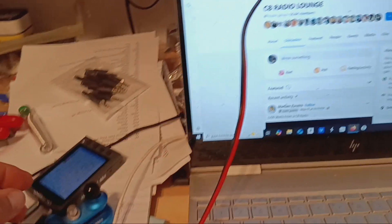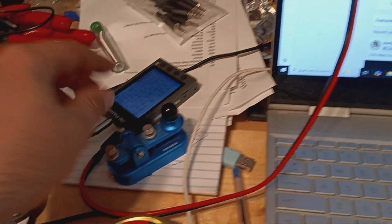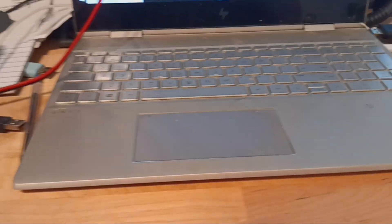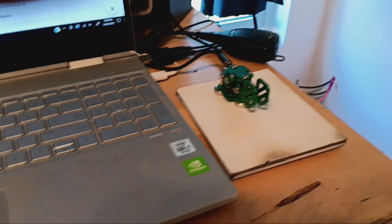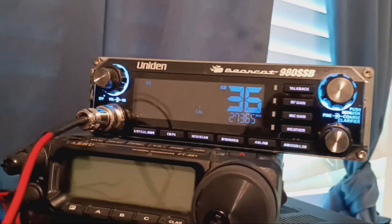A friend of mine, Larry, helped me build this cable and gave me the idea to do it this way. The original idea was to run a straight key, but I use a paddle because they're easier. So: paddle to the oscillator to the radio.